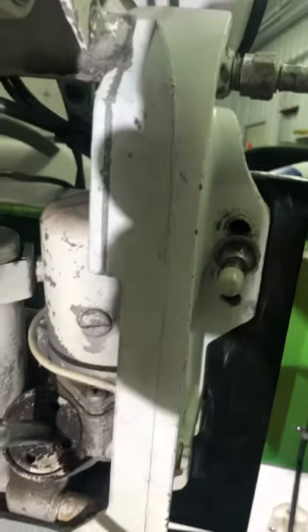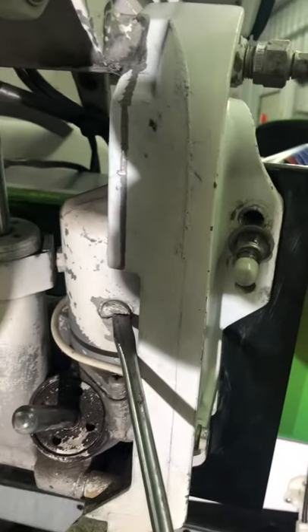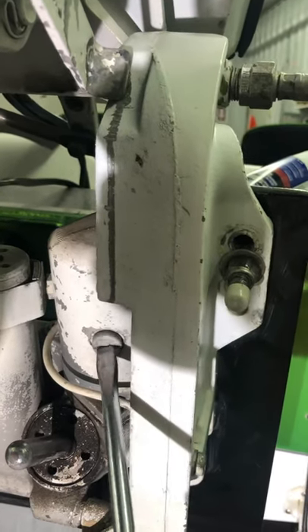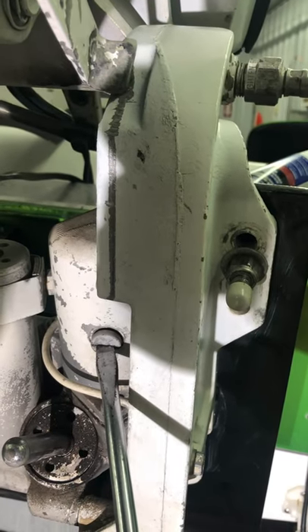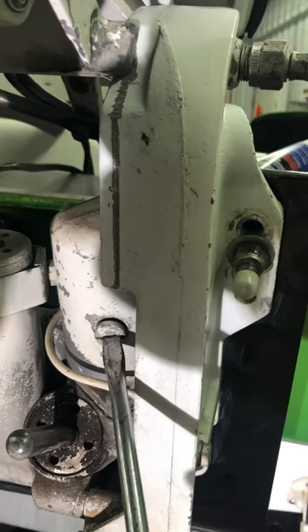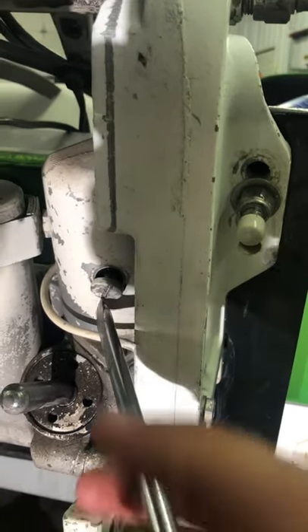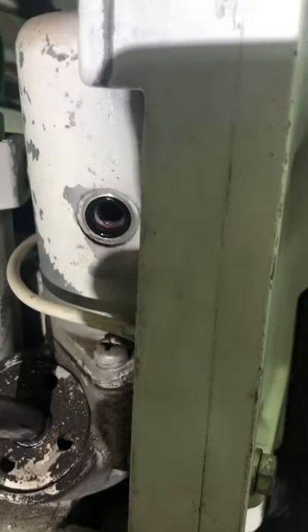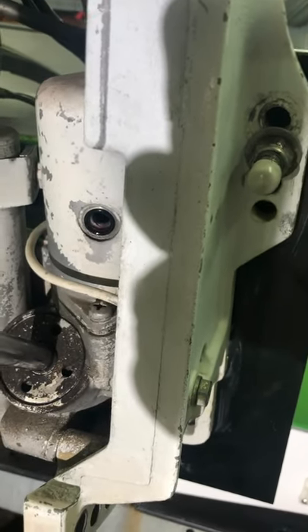When you raise your motor up, you'll notice that your reservoir is right here. You're going to want to take this screw with a flathead and turn it counterclockwise. I can see there's some pressure leak there. This is where you're going to be filling or topping off your tilt and trim fluid.